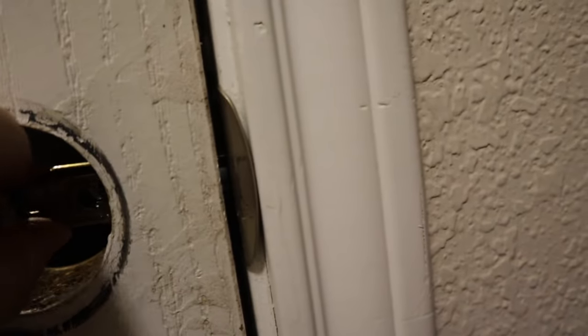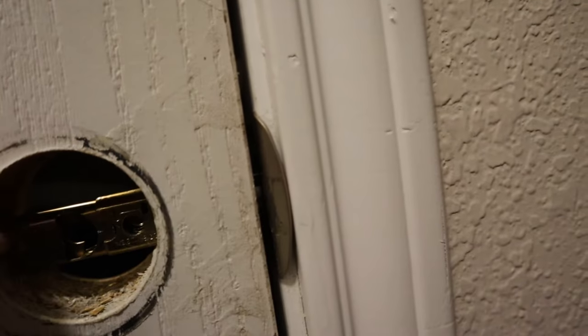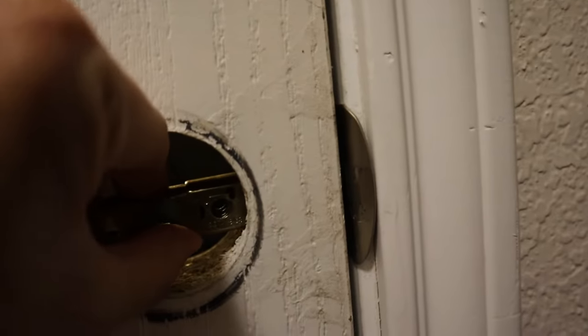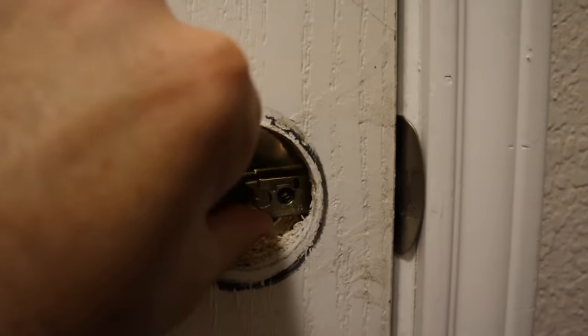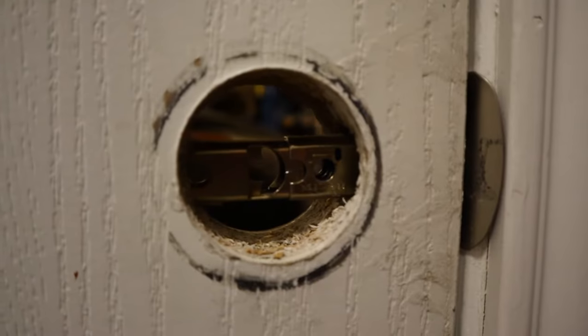There are two little pins that are locking the door — a little one and a bigger one. I can kind of jimmy open the little one, but then the big one is just stuck in there. We'll see what we can do and how to get out of this mess.